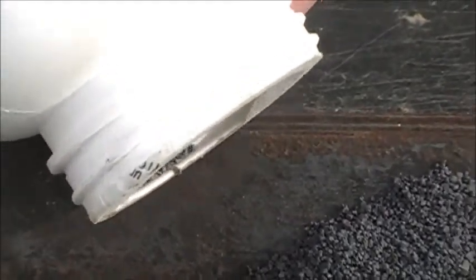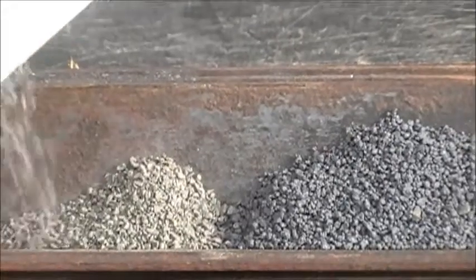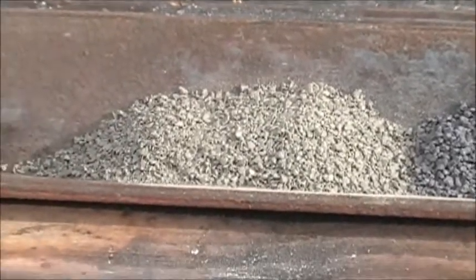This brand is called Clean Shot. It touts itself as a cleaner burning black powder substitute — it doesn't have a sulfur smell and doesn't foul the barrel quite as much.